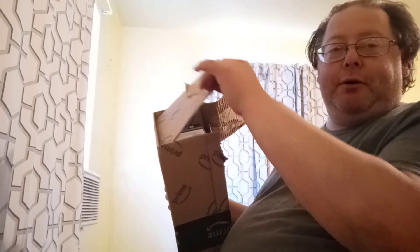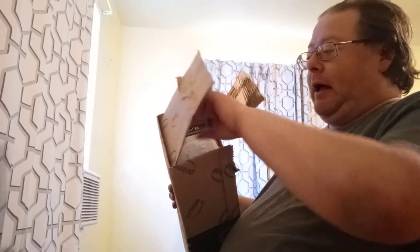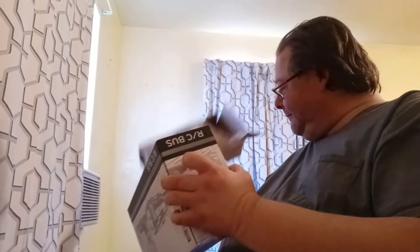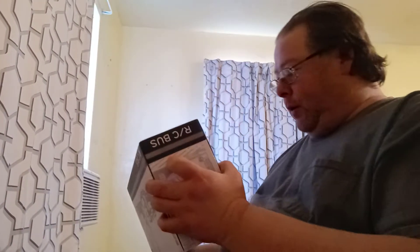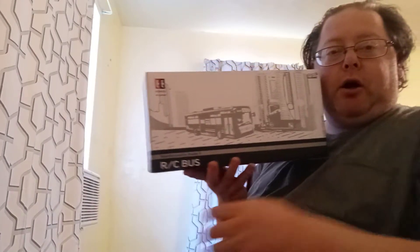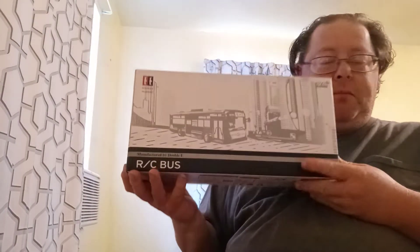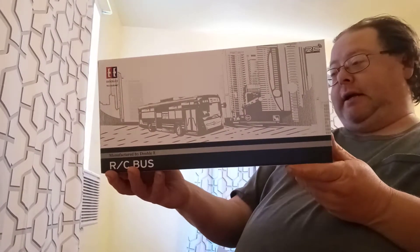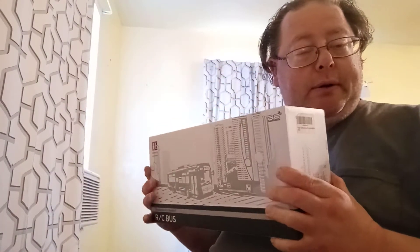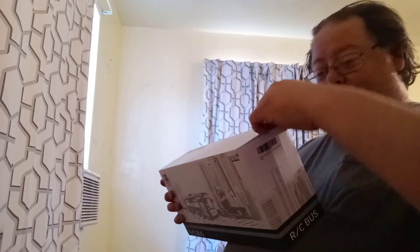It's already kind of open so they could make sure it was what it was. So let me unbox it. Look, there's an empty box — don't want that. So here we have an RC bus. It looks like a city bus, like the ones you get in Los Angeles or Orange County. So let's open this bad boy up and see what we got.